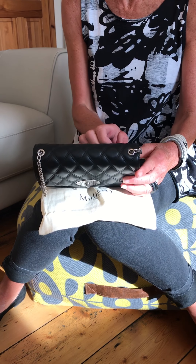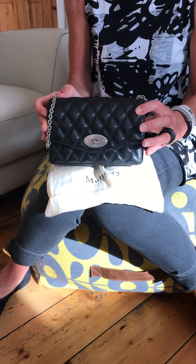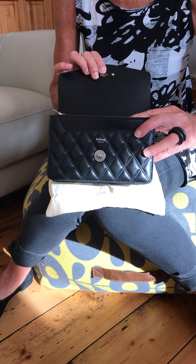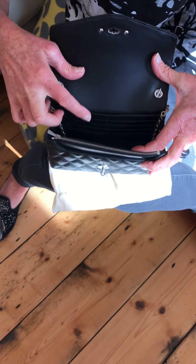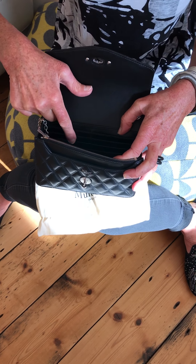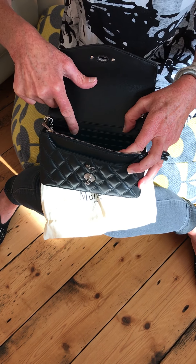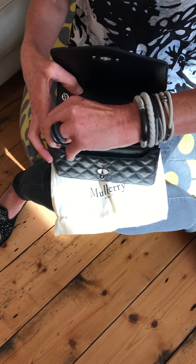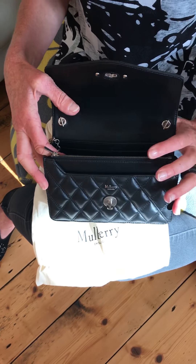I like this because it's really nice for going out in the evening and it's got loads of little compartments. Starting at the back, you've got a zip and a postman's lock. You open it up and there's the back zip pocket. What I really like is it's got credit card slots — very easy to put cards in — about ten credit card slots.